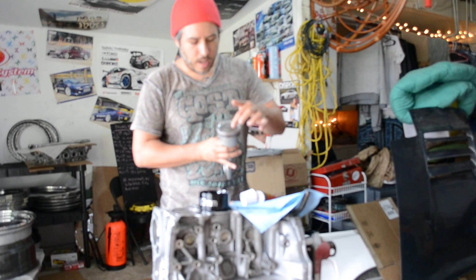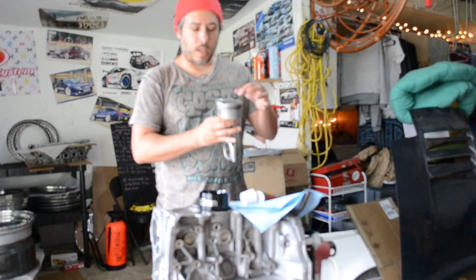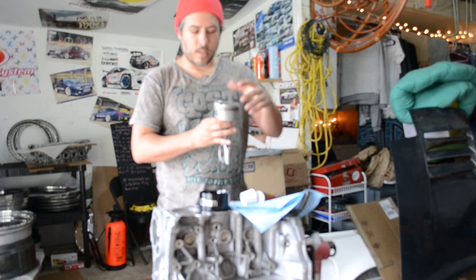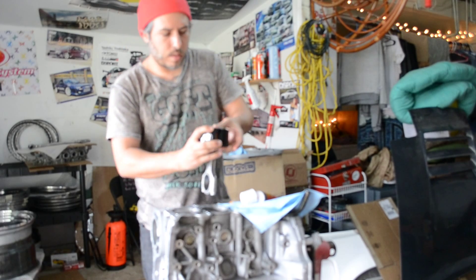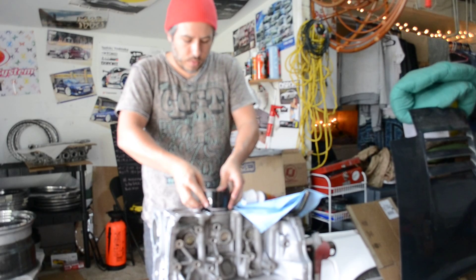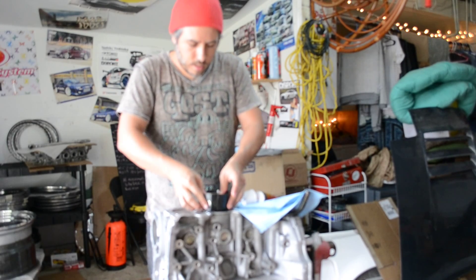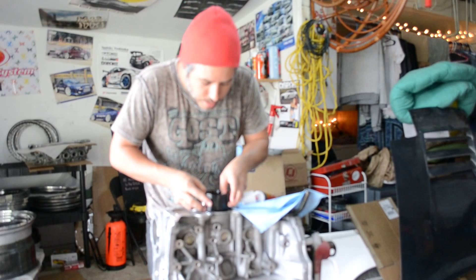I've got my cylinders marked I and E because on these ones the valve reliefs are notched and they are different sizes for the intake and the exhaust sides. But once you drop it in the sleeve — these are actually tapered — so the further down it goes, it's going to compress and be the right size for the bore.